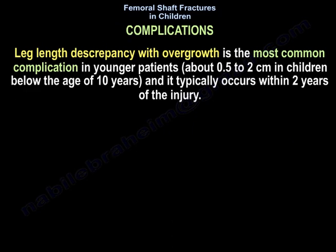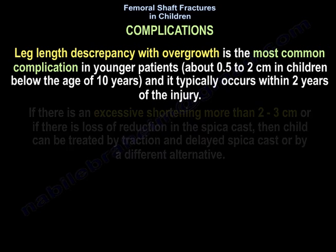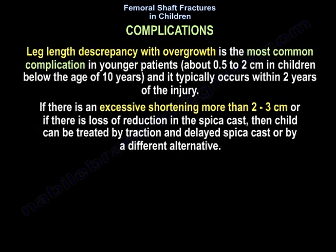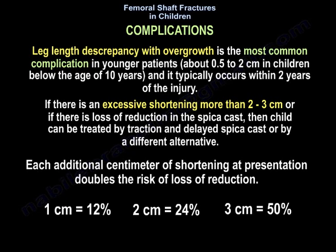Leg length discrepancy with overgrowth is the most common complication in younger patients, approximately half to two centimeters in children below age ten, typically occurring within two years of injury. If shortening exceeds two to three centimeters or there is loss of reduction in the spica cast, treat with traction and delayed spica cast. Each additional centimeter of shortening at presentation doubles the risk of loss of reduction: one centimeter equals 12%, two centimeters equals 24%, three centimeters equals 50%.